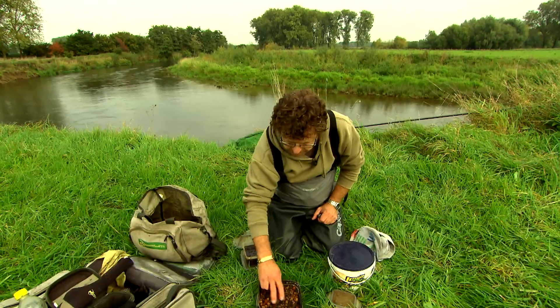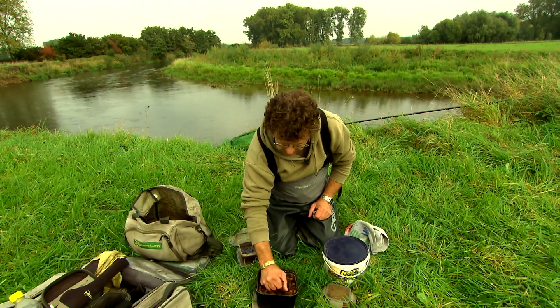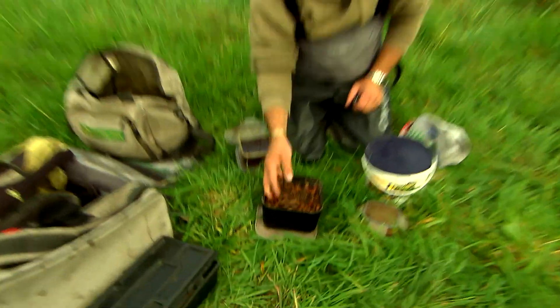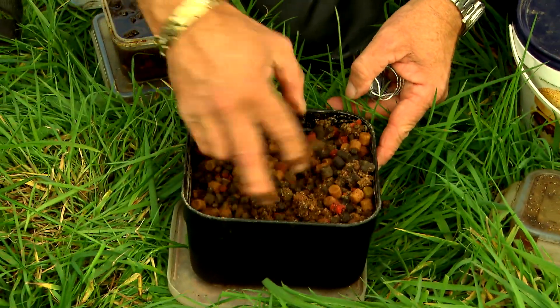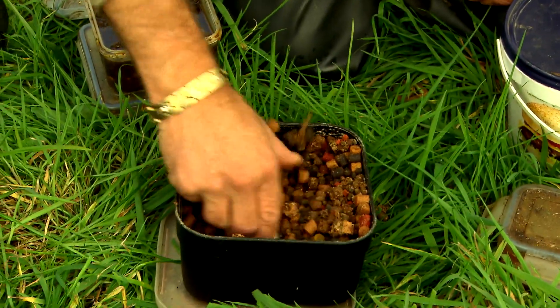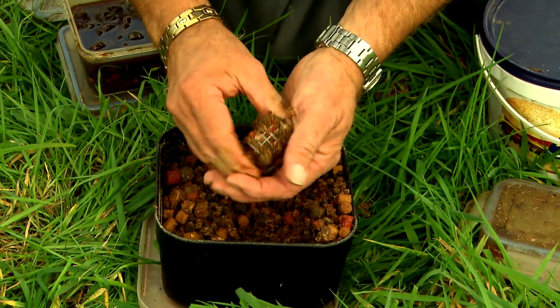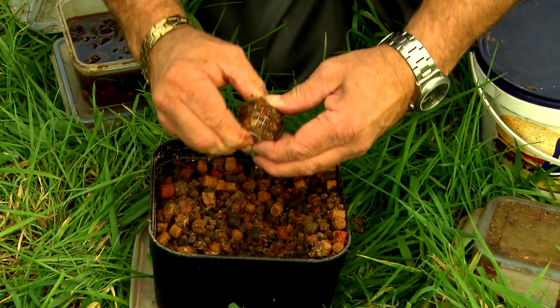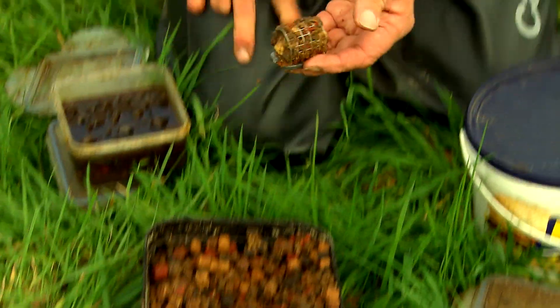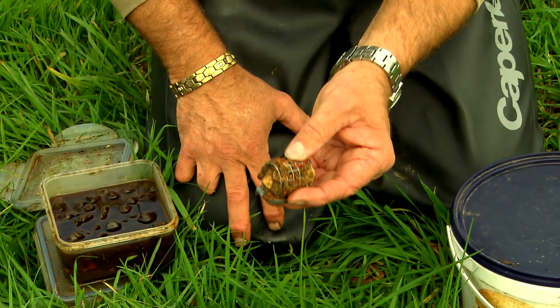I'm going to show you some pellets — about ten minutes ago I poured water over them, which is a good approach. I can put them in the feeder and the idea is that they can stay in there for almost an hour. Press them in firmly — on the bottom you then only create a scent trail and no food particles.